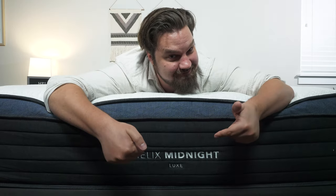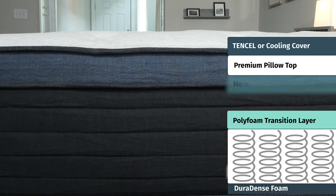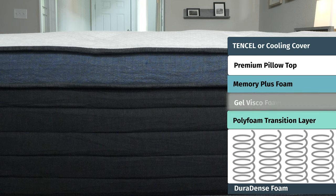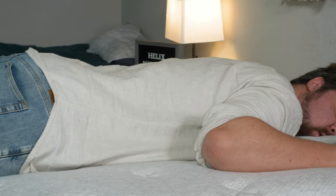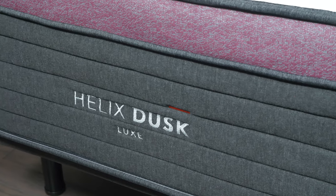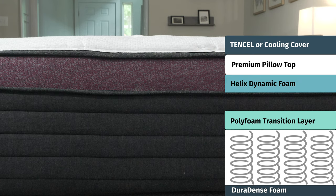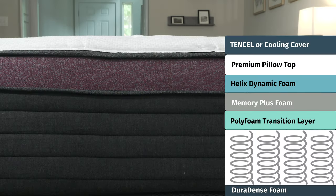Moving on to the Helix Midnight Luxe, the main comfort layer is Memory Plus foam — that slow-moving feel right on top — with gel visco foam beneath it, which is responsive but also has a good balance of comfort and support. The Helix Dusk Luxe has Helix Dynamic Foam on top for that bouncy feel, with Memory Plus foam beneath that.